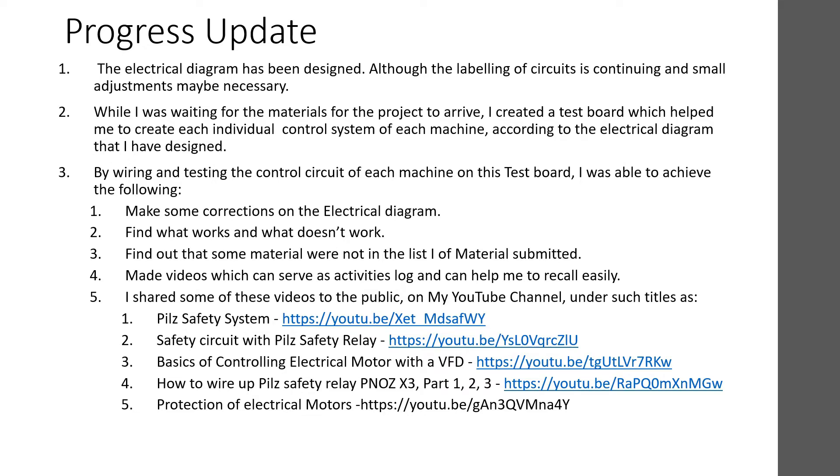I made videos which can serve as an activity log and also help me record progress easily. I shared some of these videos publicly on my YouTube channel under titles such as 'Pure Safety Relay System,' 'Safety Circuits with Pure Safety Relay,' and 'Basics of Controlling an Electrical Motor with a Variable Frequency Drive.'